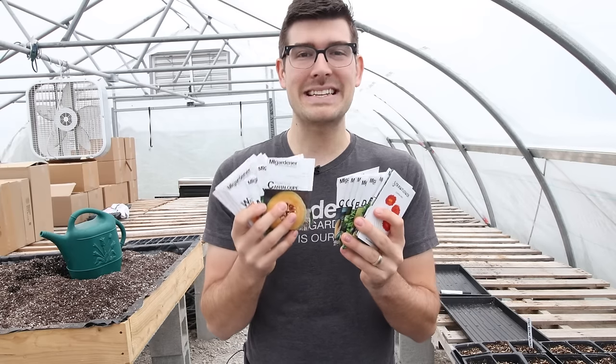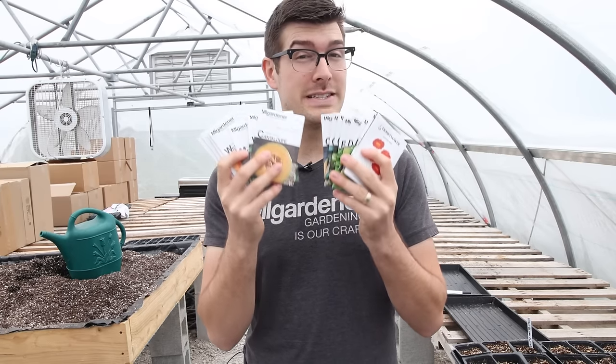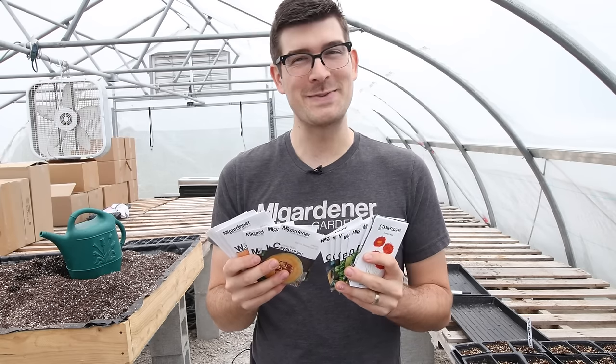What's going on everyone? In today's episode we're starting even more seeds. It's April and that means it's time to start planting some of your transitional fast-growing crops. We're going to talk about what that means and what those crops are so you can start some seeds.